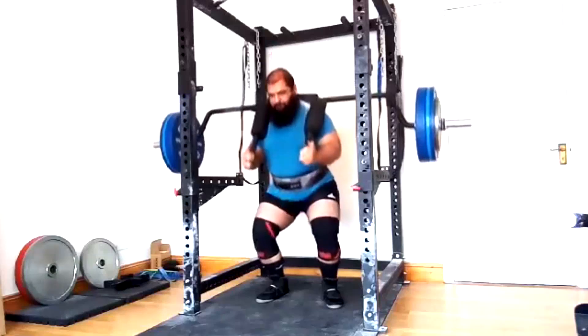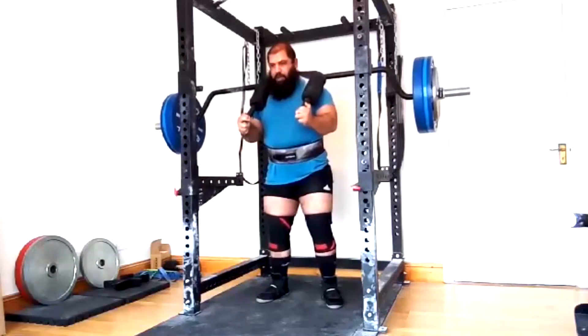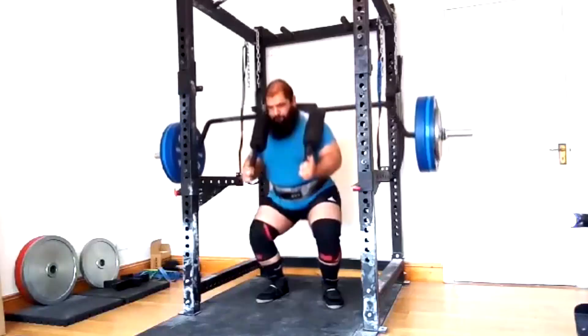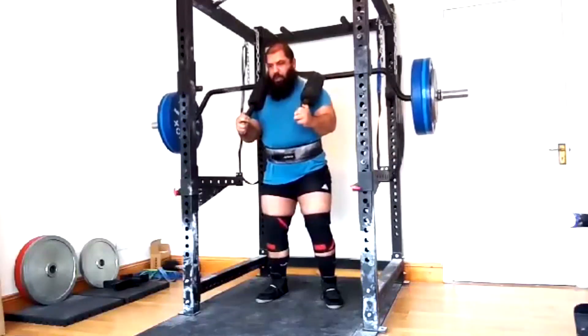Six reps on a 90% week on the safety bar squat, and the same thing on bench. So we're getting very respectable numbers on this safety bar.